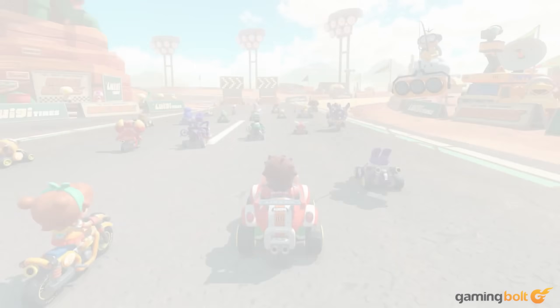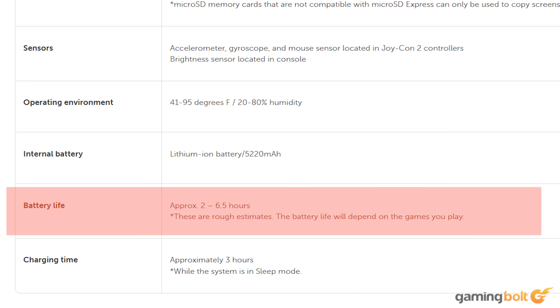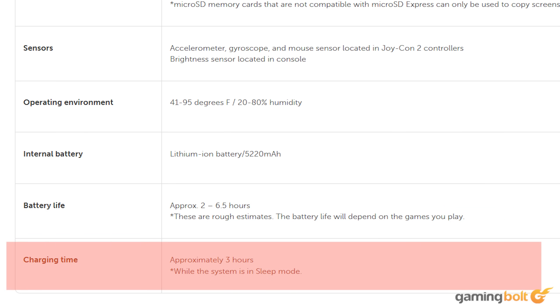In the upcoming Switch 2, the battery has been mildly bumped up to 5,220mAh, which isn't all that great considering the otherwise solid improvements on the CPU and GPU side of things. Unsurprisingly, the battery life is expected to remain roughly the same, ranging from anywhere between 2 and 6 hours depending on use case. It's also disappointing that Nintendo hasn't introduced any sort of fast charging on the Switch 2, so it will still likely take around 3 hours to fully charge the system.